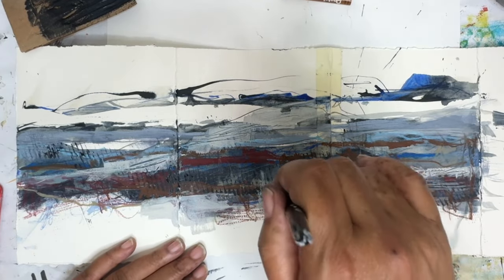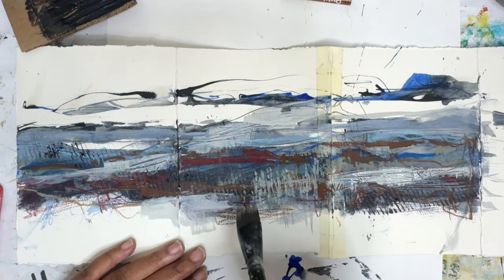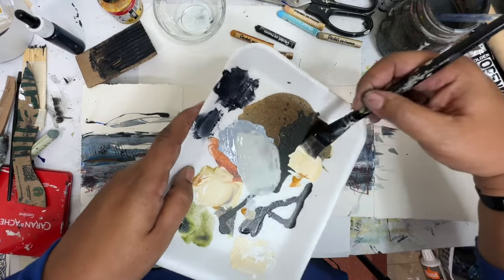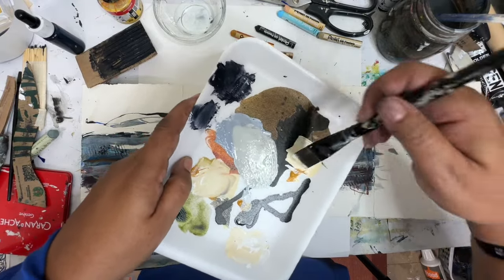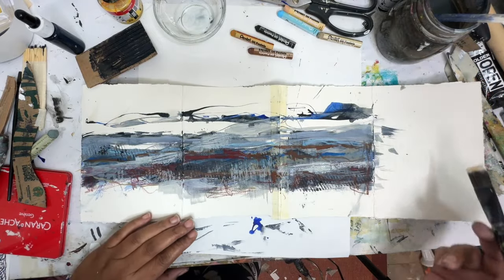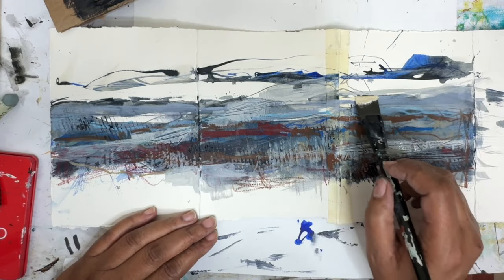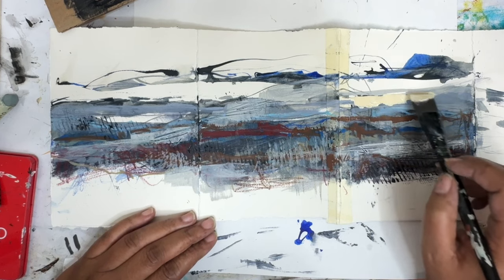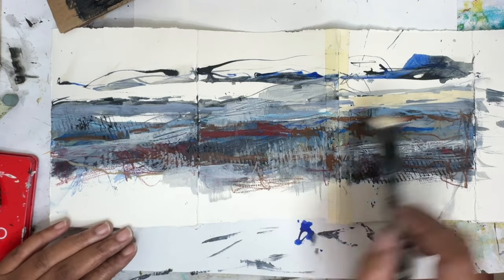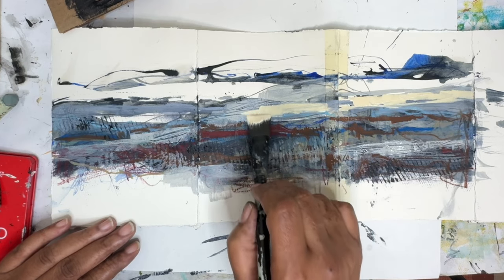I've gone through and added just some horizontal and vertical lines through here. I went back and mixed up some yellow ochre with white — we're going to give it a little bit. It needs some warmth to it — it's a little cool. I like a good balance. So I'm going to just add in some of this color through here. Oh yeah, there we go — that's really nice. That really adds something to it, in my opinion.